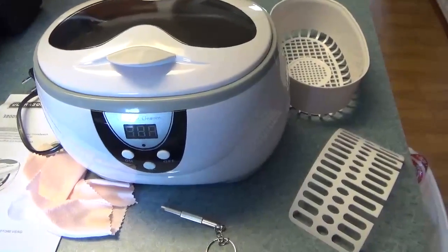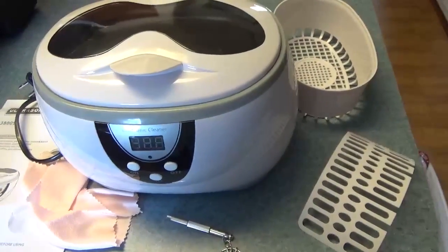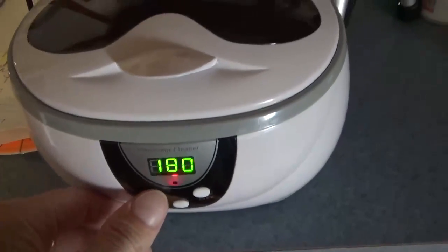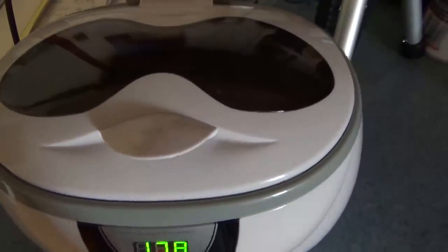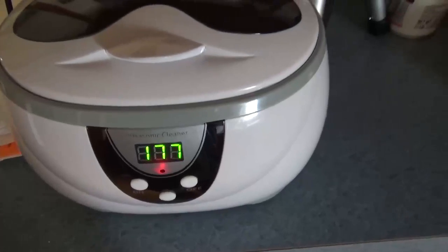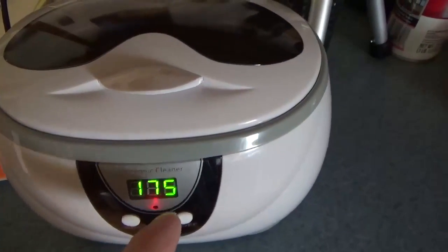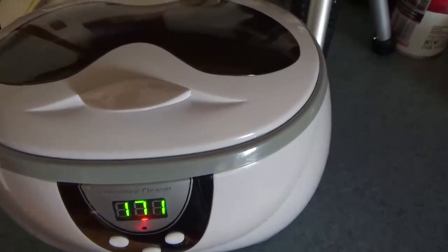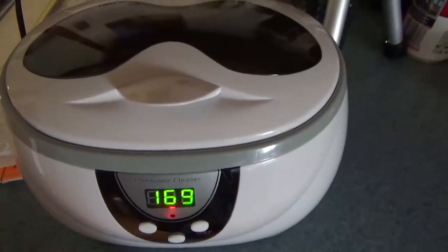Let me show you a clip of it in operation so you can hear the noise. That's pretty much it — it's very quiet. The timer begins countdown, and when it finishes, I could hear it buzzing from the other room and it shut off.